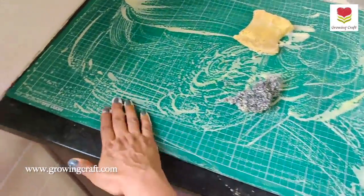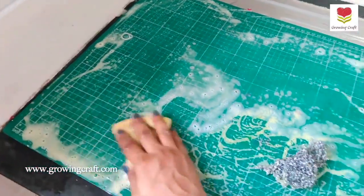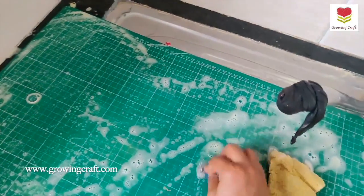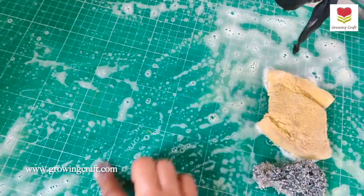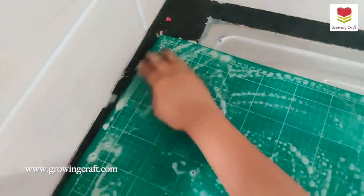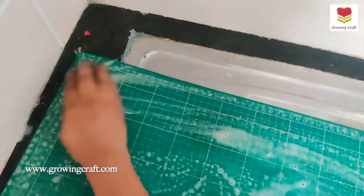Just rub everything with your soap or cleaner, add some water, and let it soak for a good 15–20 minutes, then try the same rubbing technique again. I'm not at all bothered if my white lines are not visible, so I just keep on rubbing. Can you see the metallic chalk paint and the alcohol ink color? I'll just keep on rubbing with the scrub.